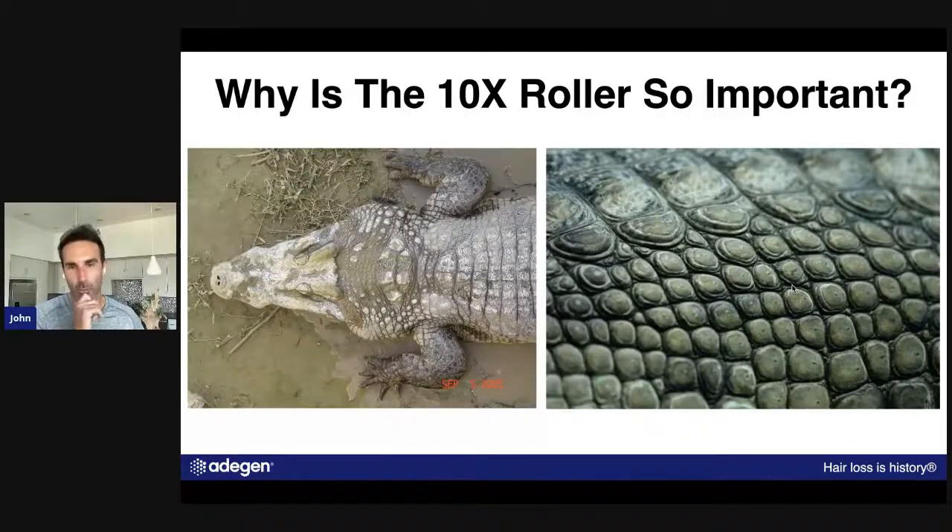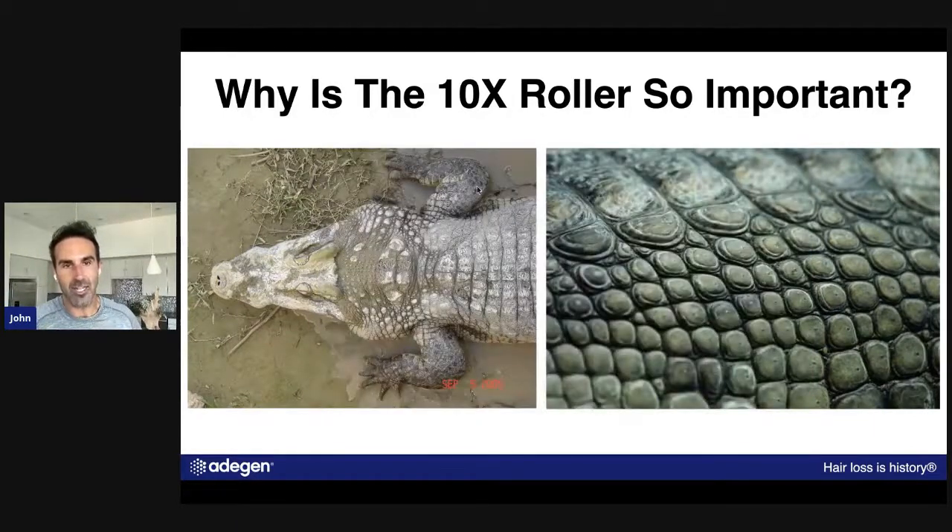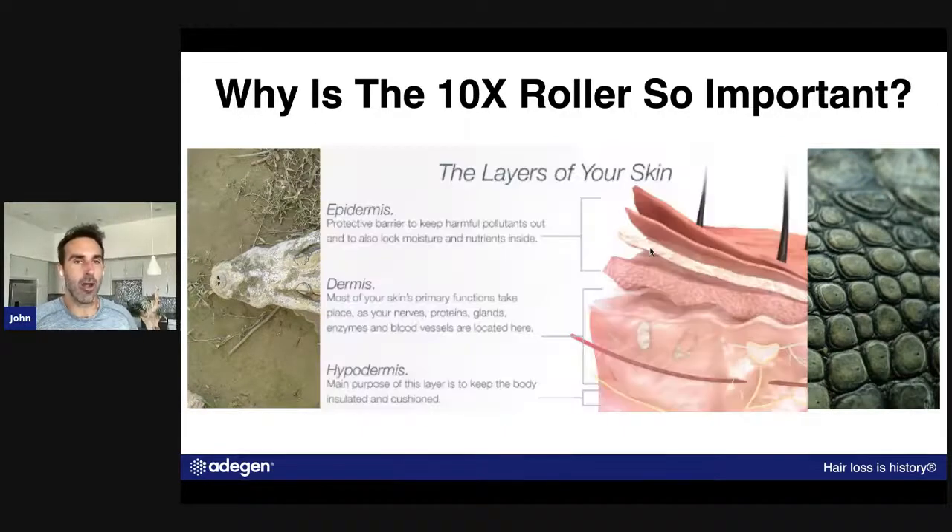Let's talk about the 10X Roller and why it's so important. The 10X Roller addresses a real problem. When we apply a topical or liquid solution to the scalp, the epidermis acts just like alligator skin — tough and thick. That alligator skin is designed to protect him in his environment, and our epidermis does the exact same thing. It is literally a protective barrier.